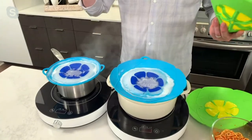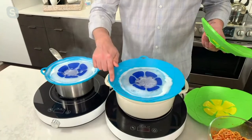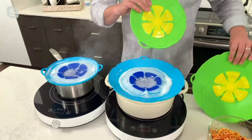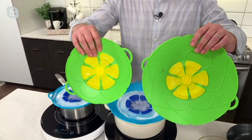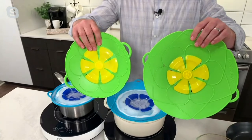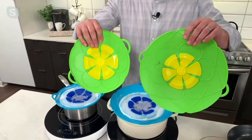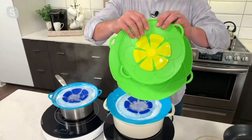You heard Dawn say every time she boils with this at home — if she does pasta, she uses a spill stopper. It really is something every kitchen should have. This will work on any kind of pot, whether you have a ceramic glass pot, copper cookware, aluminum — up to 11 inches, down to six inches. If you're getting these as a gift, you don't have to know what kind of cookware. Everybody can use these. They're incredibly versatile.